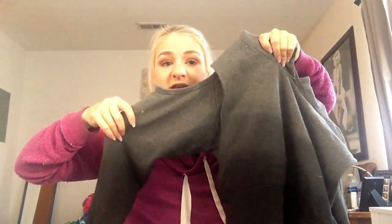The sleeves are like my favorite part. It looks so good on. I freaking love it - and the ombre. This was like the number one thing that I was excited about.